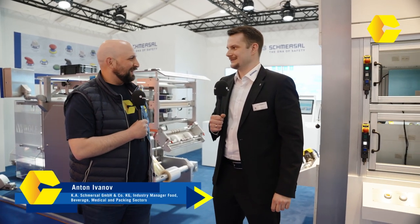We're here in hall 18 with Anton from the company Schmersal — or maybe I should let you say it. Schmersal. Thank you very much. So what have you got here at Interpec? What products have you brought out here?